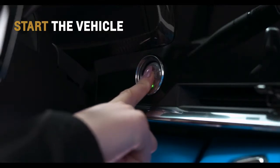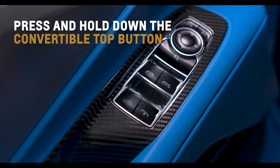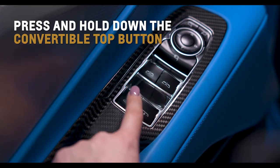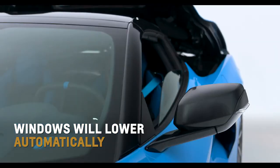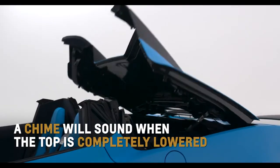Before lowering the top, start the vehicle and then press and hold the convertible top button on the driver's door. Windows will lower automatically and a chime will sound when the top is completely lowered.